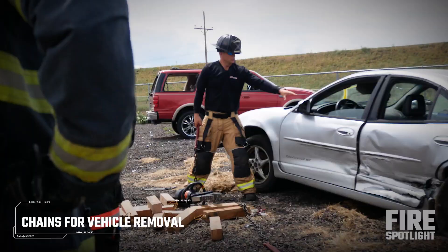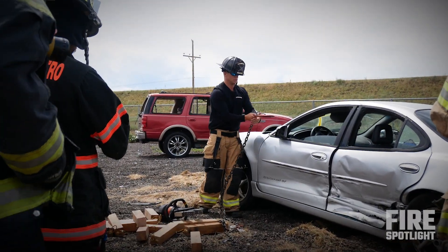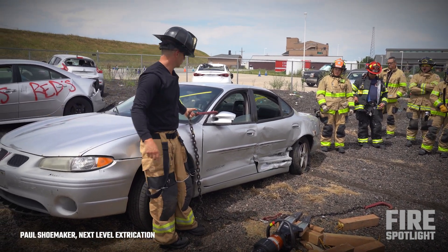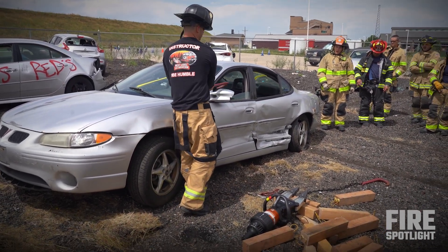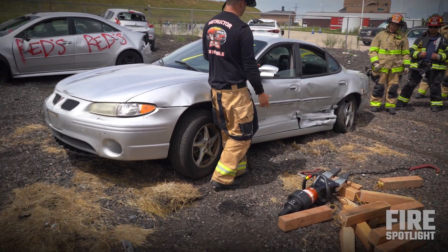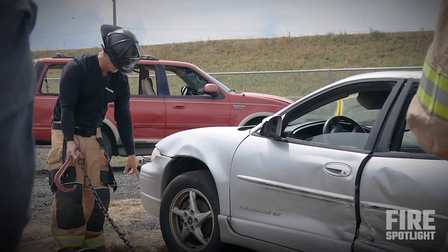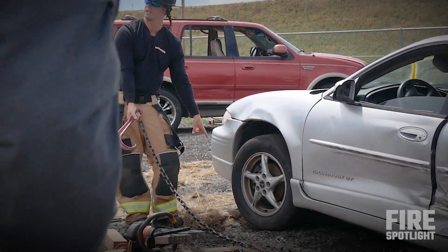Now let's talk about using chains to pull out a post like that and pull the car forward. If you're trying to do a quick move, you can see how easy that is. If I have to smash the window, I smash the window, I stick it in there, and I now have the other one where I can do it to the other side. If I tow it normally, I gotta find something down low.